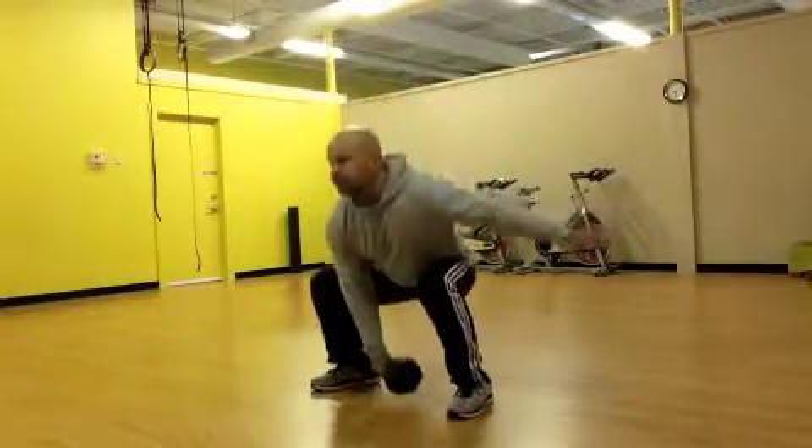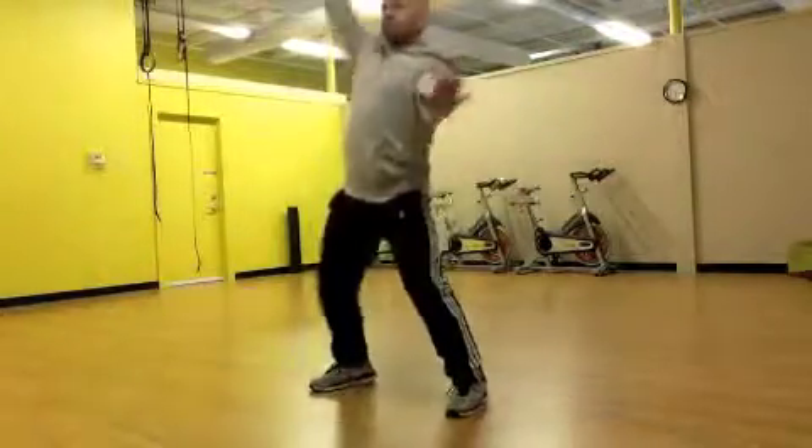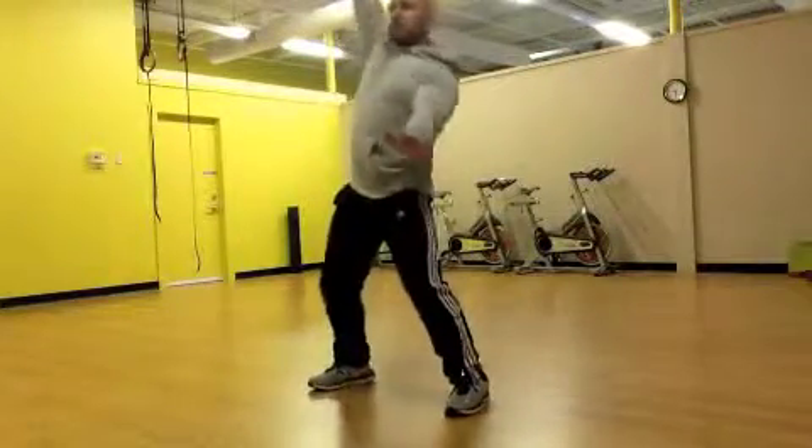This is a pretty advanced movement, so take your time in learning this. Ideally you'll learn this from myself or another trainer in person, but here is a demonstration of what the exercise should look like.